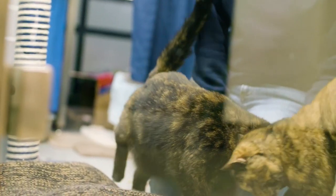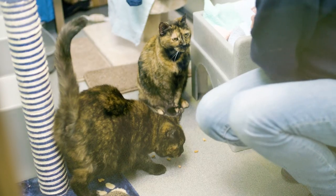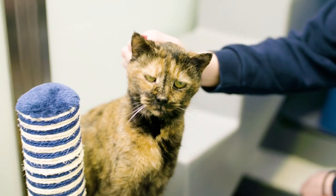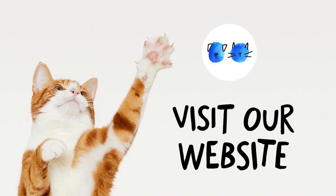Let's see if Battersea cats Susie and Mitzi enjoy them. Remember, you should only give these to your cat as occasional treats alongside a well-balanced diet, and they're not suitable for cats with special dietary requirements. Visit our website for the full recipe and advice on maintaining a healthy diet for your cat.